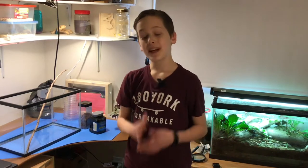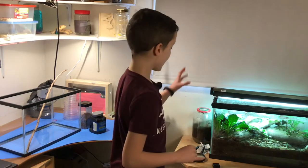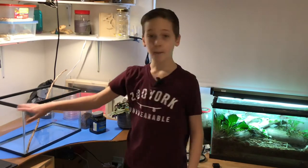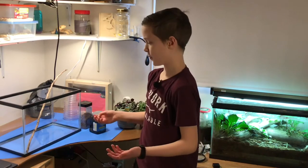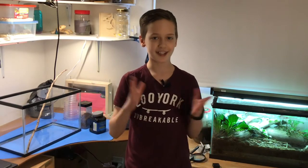Hey everyone, welcome back to the video. In today's video, we are going to be making a new terrarium. Last time we used a 10-gallon tank, but today we are actually using a 5-gallon tank because, as you can see, I'm running out of space. And I was hoping that I could probably add some more of these. So, without further ado, let's get into it.